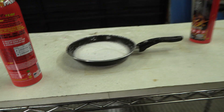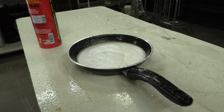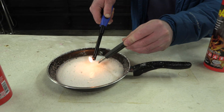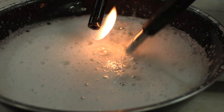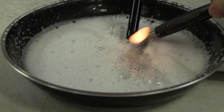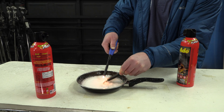Screwdriver real quick — or anything just to poke it. This will work right here. Keep filming. So now you can see this. If I break that — I'm trying to break the foam. But it works. That's the main thing. You can see it's suppressing the vapors.